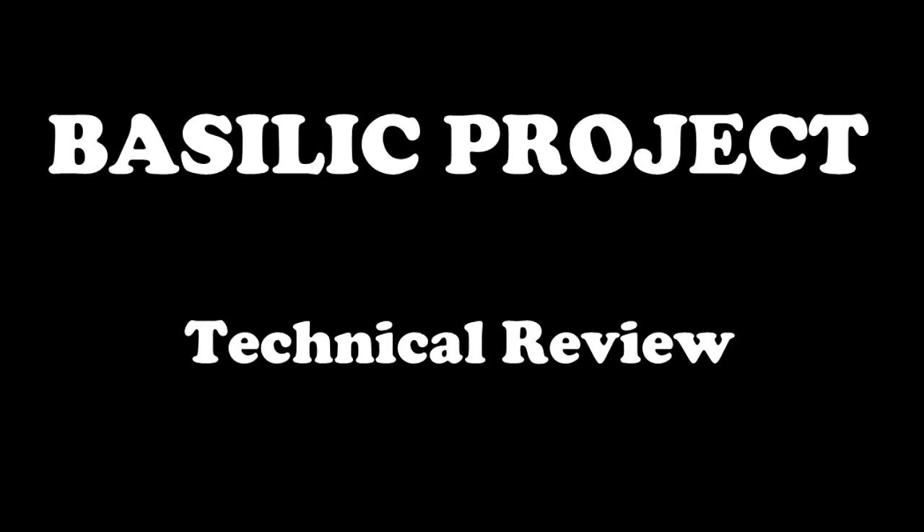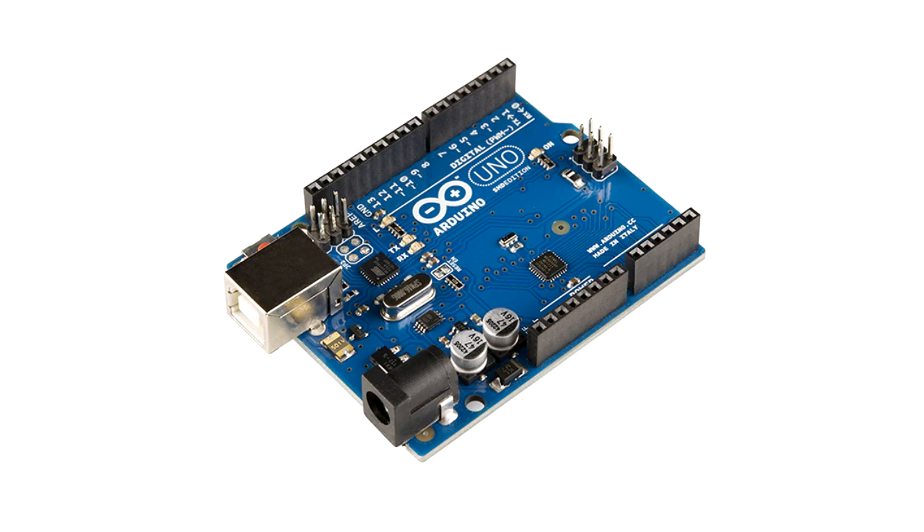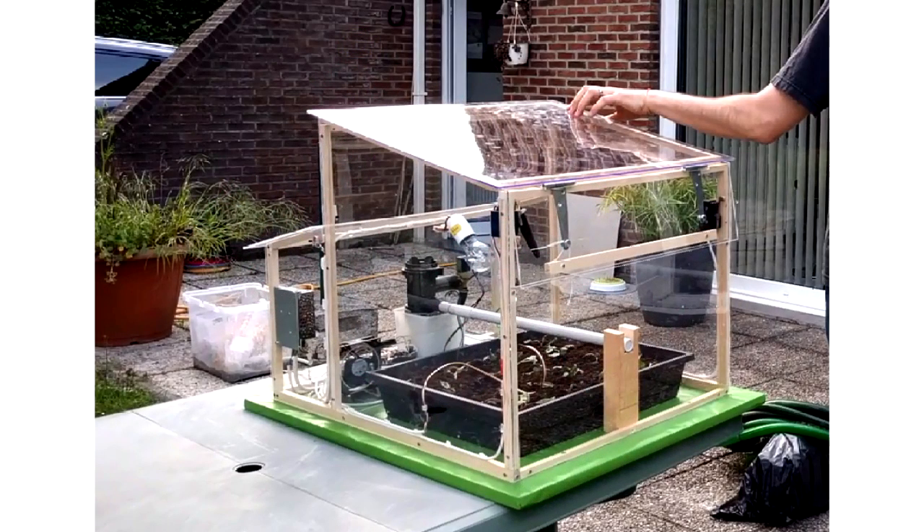After this introduction, let's make a technical review of the Basilic project. The greenhouse is divided into two parts. On the left, we have the technical room where the electrical components are. On the right, the plants room. The project uses an Arduino Uno and a Raspberry Pi. The Arduino controls the devices of the greenhouse, while the Raspberry Pi provides a user interface through the website. Our automated greenhouse has three main features.